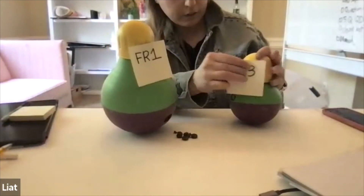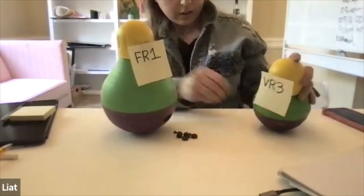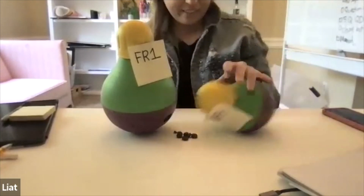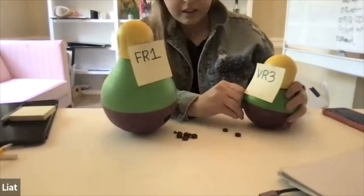This one — I'm going to open the window, but not all the way open like the FR1, just kind of open. So I'm going to do this one — let's say it's going to come out on a VR3, meaning about every three times someone knocks it. It comes out sometimes, sometimes it doesn't. VR3.